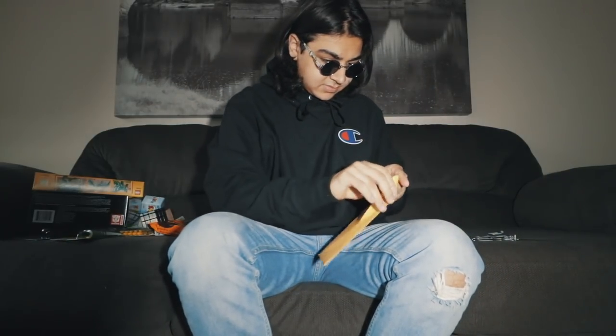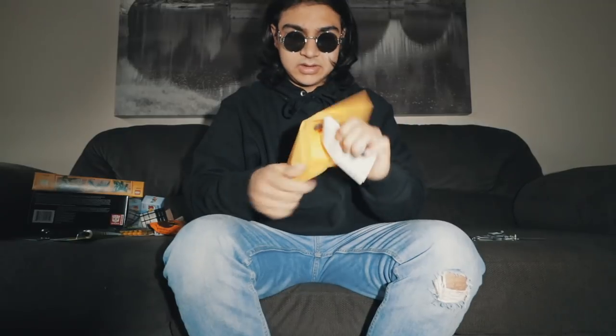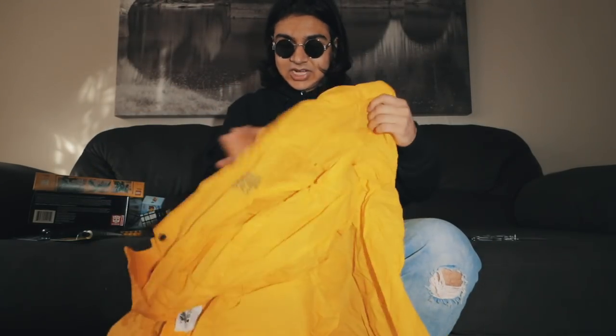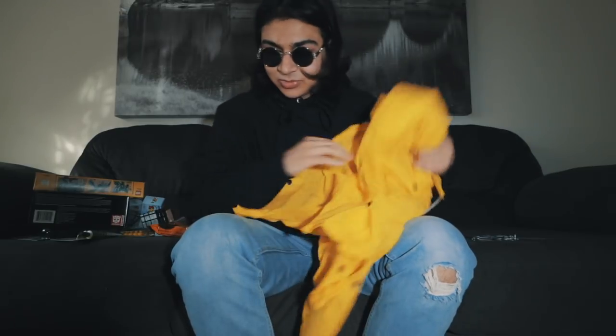Let's open this envelope — it's from Jonathan. He sent fan art: my YouTube channel with a play button. That's really nice, thank you Jonathan! Now let's open this one. What is this? It's a yellow jacket — is this George's jacket? Did George send me his jacket? There's no name on the package — that's trippy. Someone sent me what looks like George's jacket.